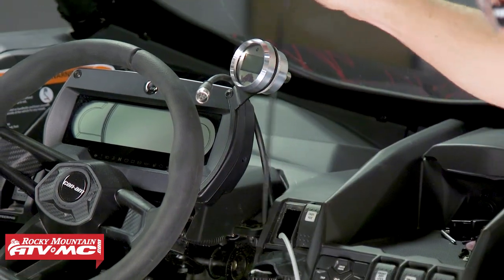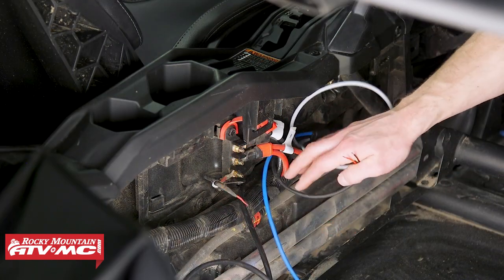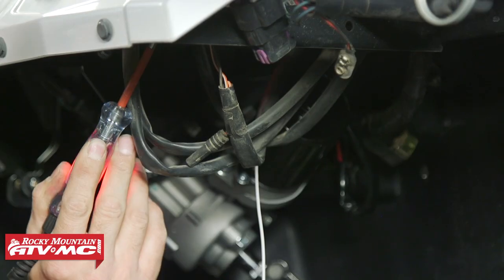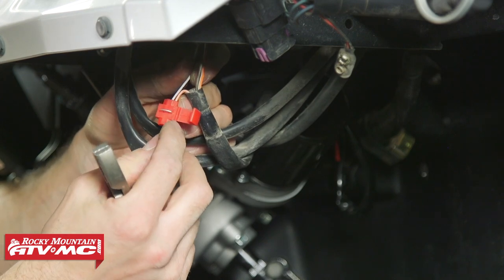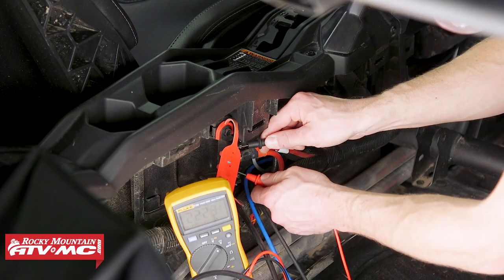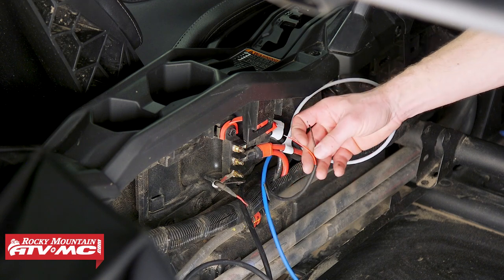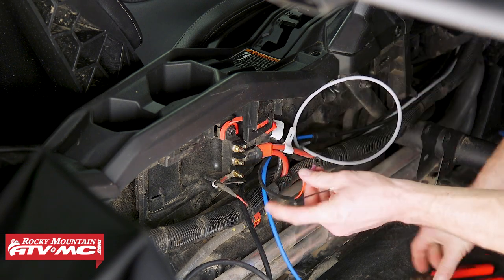We have the gauge wire and rocker switch wire routed up to those, and now we need to hook up our key-on power. On the Polaris you have a bus bar in the front; for Can-Ams it's in the side of the console. If your machine doesn't come with a power distribution bar, use your meter or a test light to check for key-on power, or tie into a 12-volt accessory plug, or use your wiring diagram in the service manual. We verified key-on power and ground with our meter, then cut the power wire to length and install the eyelets onto both connectors.